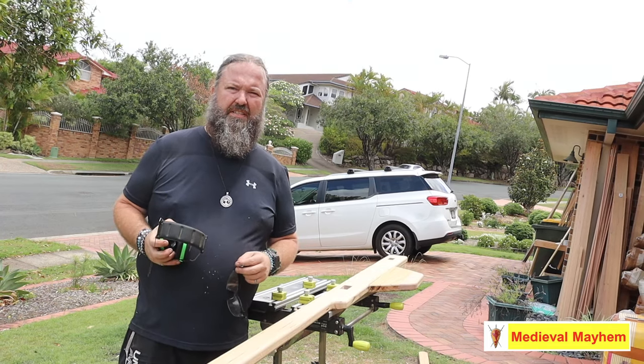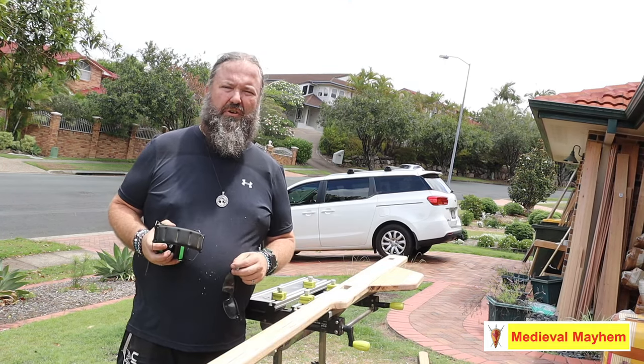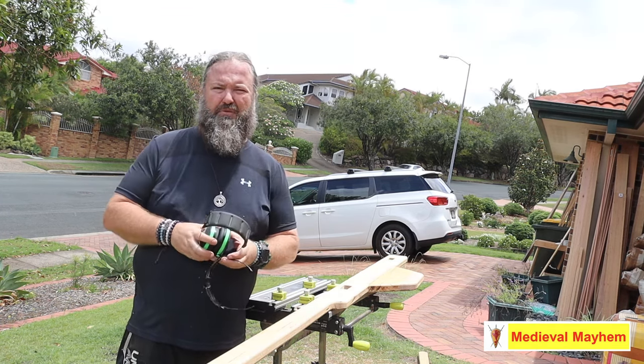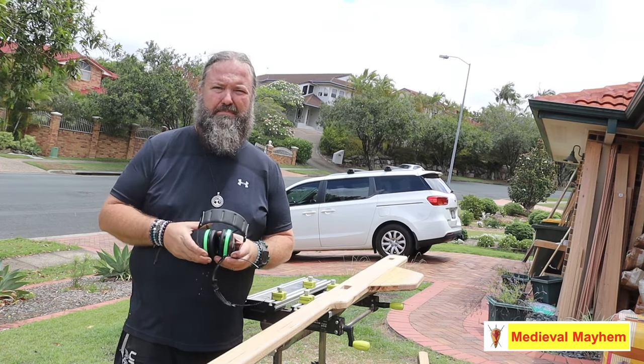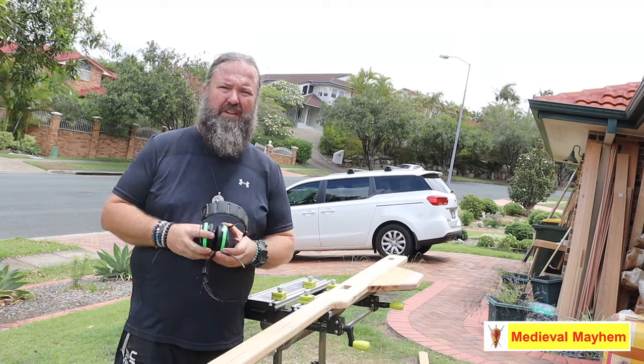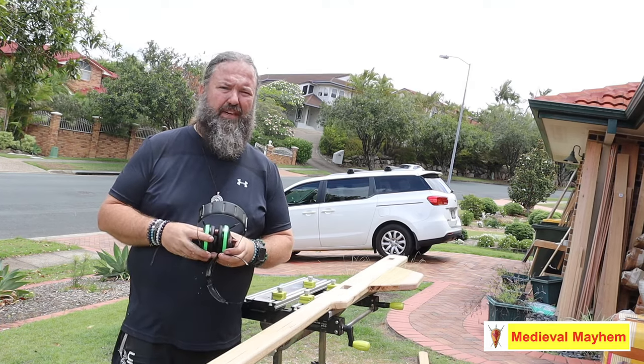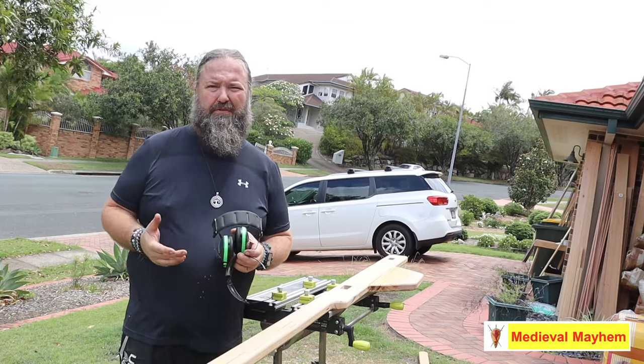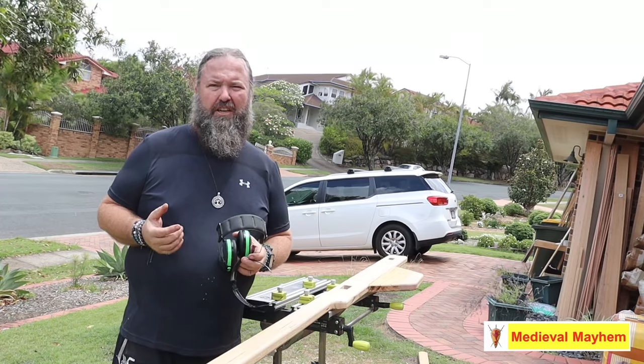You do need some specialist tools and equipment, and we'll talk about that as we go. Safety is really important in this kind of project — I always use a pair of safety glasses, a mask, and hearing defenders. The woods that I use are Tasmanian Oak; the alternative to that is pine. I buy my timbers all from the local hardware store, which in Australia is Bunnings. Tasmanian Oak has the disadvantage of being quite pricey, but it's robust, hard, weather resistant, and it's also fairly accurate for the medieval period.